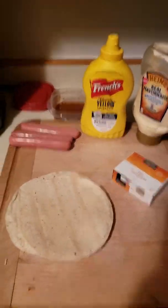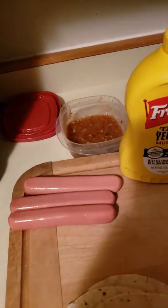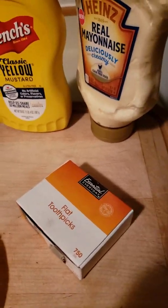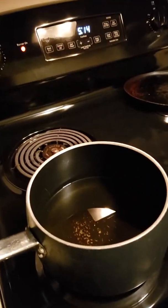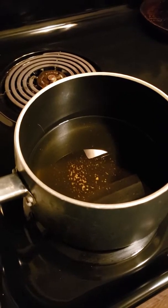All right everybody, this is what we're gonna need: corn tortillas, hot dogs — whichever you prefer — these are my condiments. I sometimes use ketchup as well, but you can use any condiments you want, and some flat toothpicks. We're also going to need on the stove some hot oil, because we're gonna be deep frying.